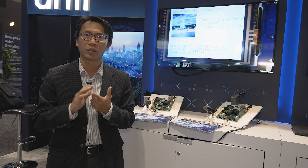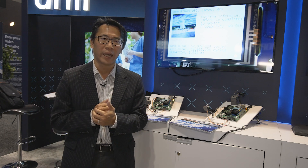We call it Ethos U85. Ethos is our NPU product family. We have Ethos U55, Ethos U65, and today what I'm showcasing to you is the latest one, the Ethos U85.